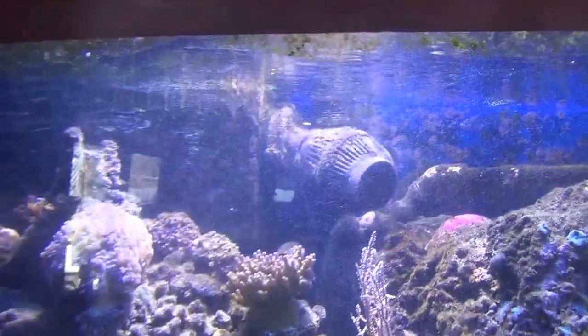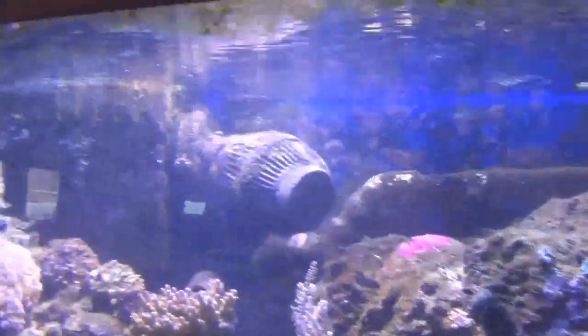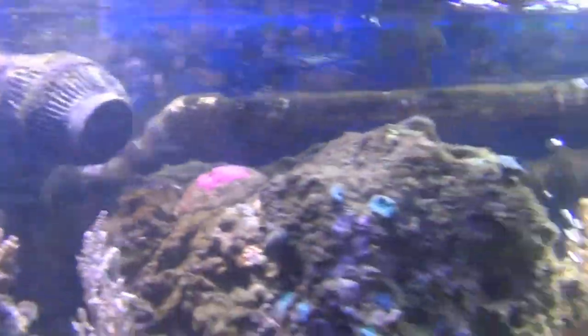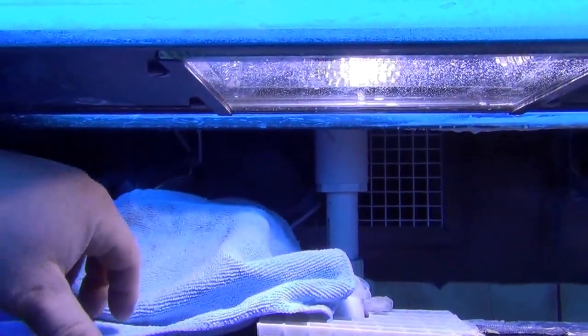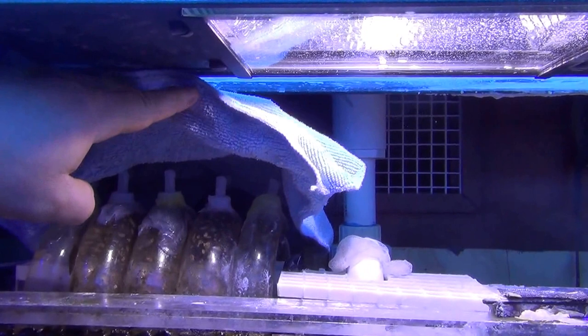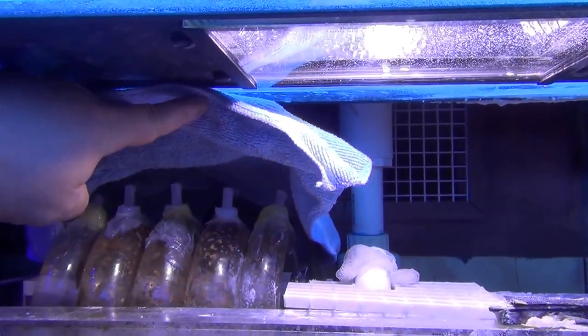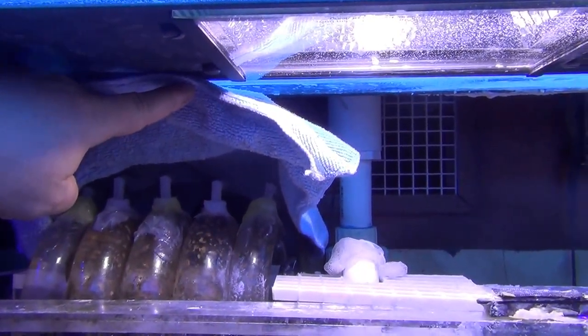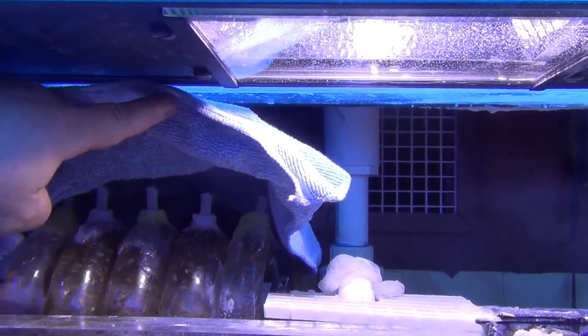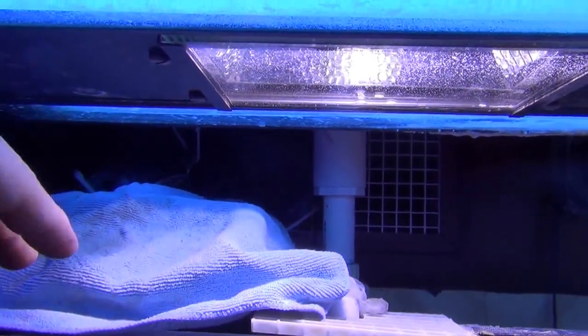I've got an overflow box, which is kind of the old way to do things these days, but it works for me — I've figured out how to make it work. I keep a towel on it to keep algae from growing inside the tubes and clogging it up, and I've manufactured little suction tubes on top to keep them primed so they don't get air pockets.